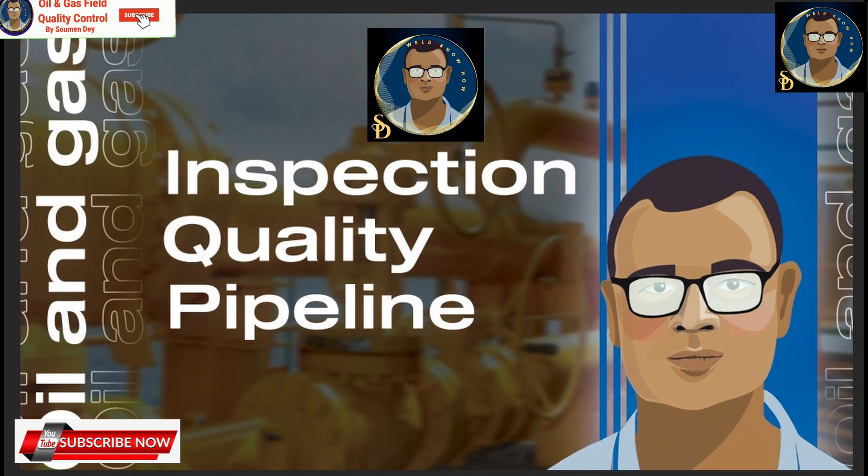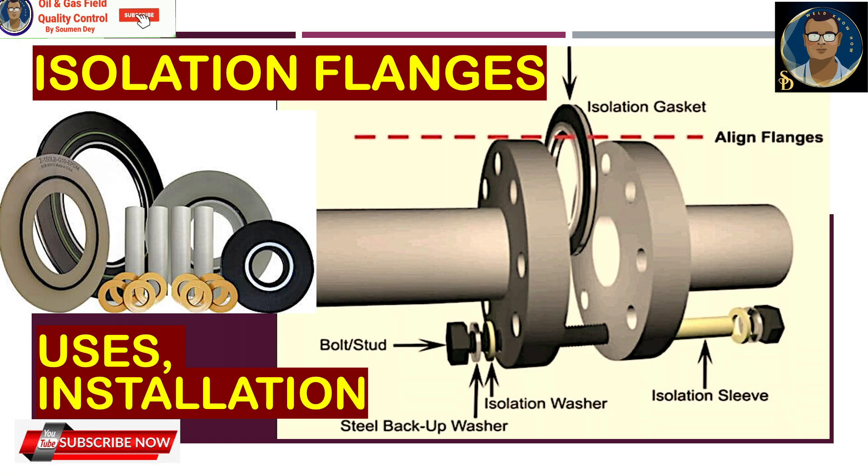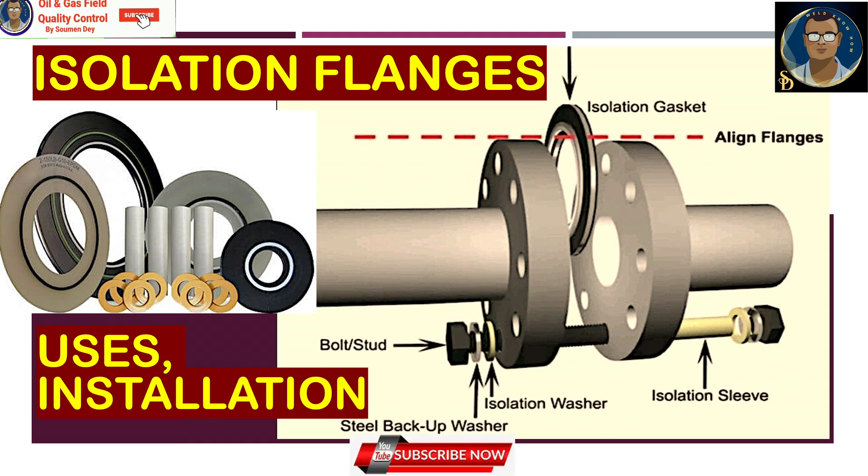Hello, this is Showman from Oil and Gas Field Quality Control. Today I am discussing a very important subject in pipeline isolation flanges — why we need them, what are the uses, and how to install them. We will be discussing in detail. I have a gasket series where I discussed in short about each type of gasket; this is specially highlighted to discuss isolation flanges.